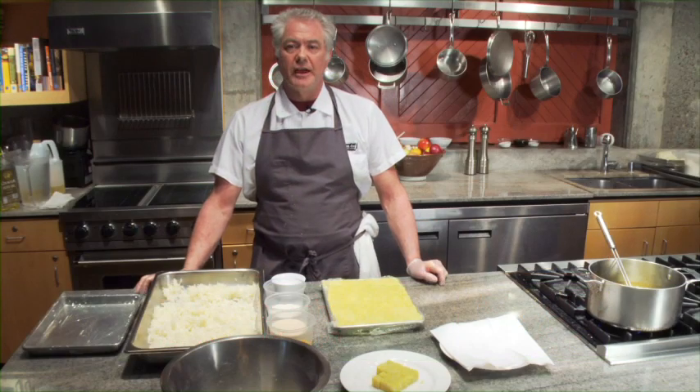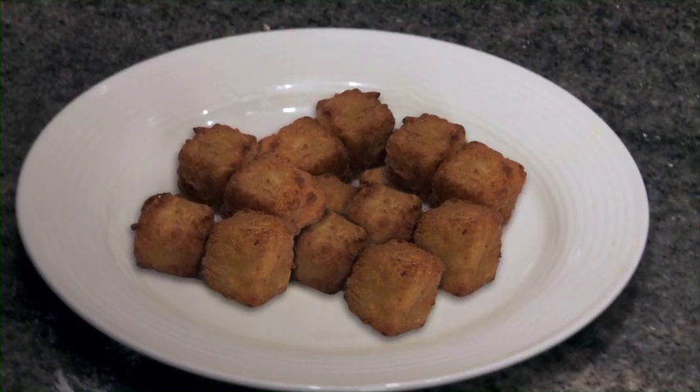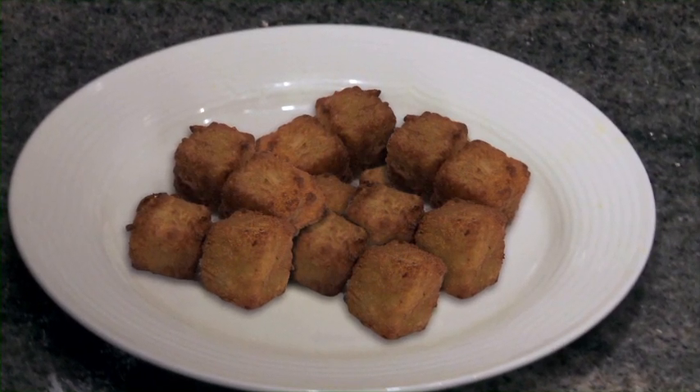Hi, I'm Todd Humphries from Kitchen Door Napa, here at Greystone for the U.S. Potato Board, and today I'm making some crispy potato nuggets with russet potatoes.